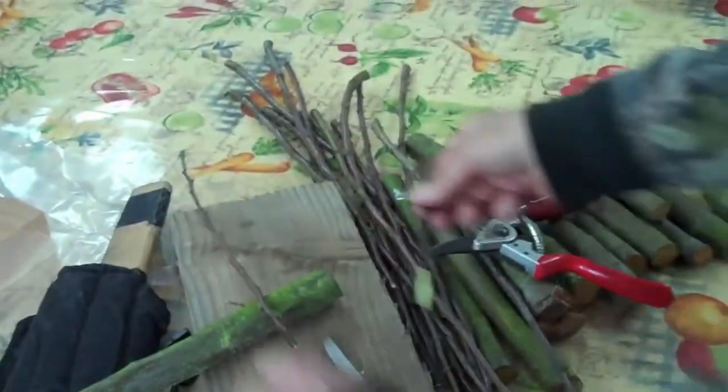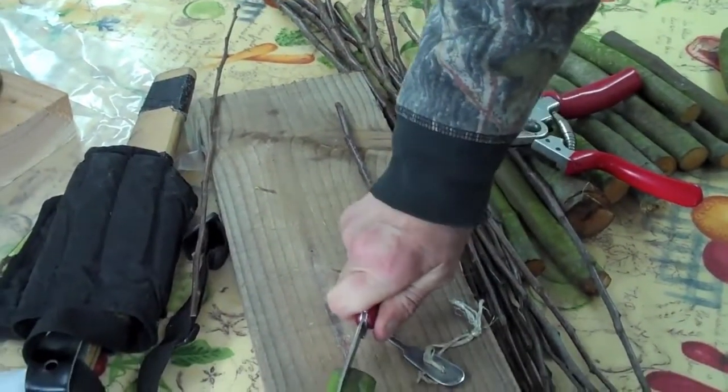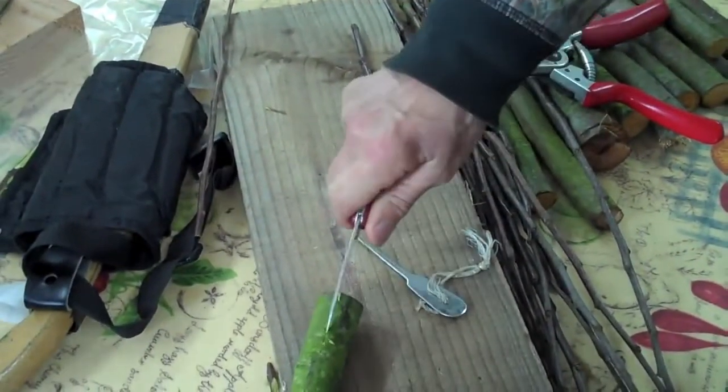That's the scion prepared like that. To prepare the stock, we just make a straight cut into the bark, like that.